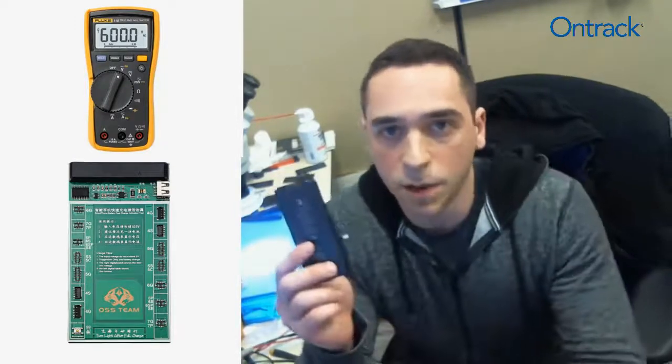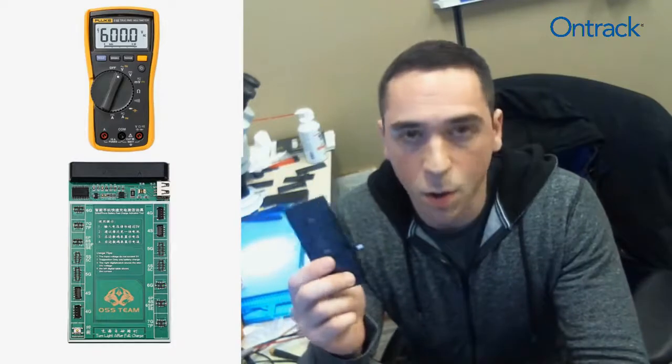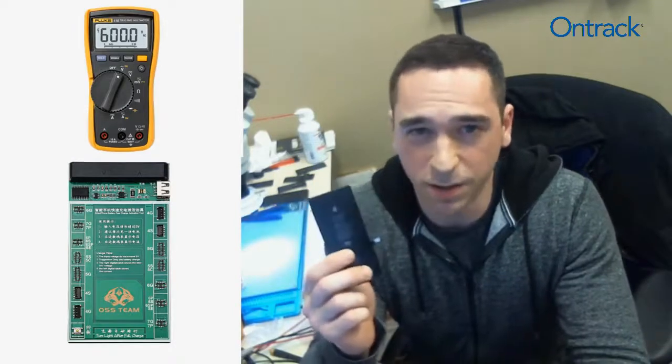When you have a battery such as the one I'm holding up, it might be important to figure out if that battery is charged or discharged, healthy or unhealthy. To do that, today we're going to use two different tools.